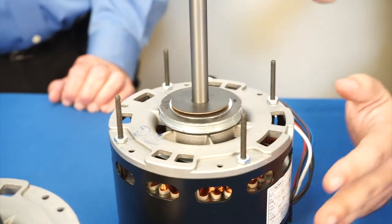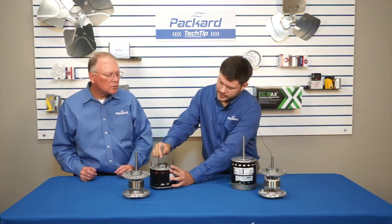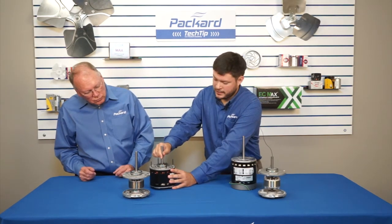Now what do you mean by end play? The rotor sits in a sleeve at each end of the motor, and it's allowed to slide so that when the motor is electrically energized, that rotor centers itself in the magnetic field.